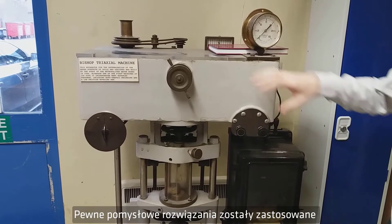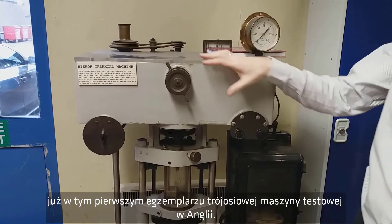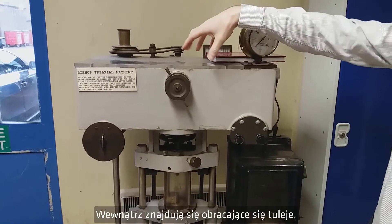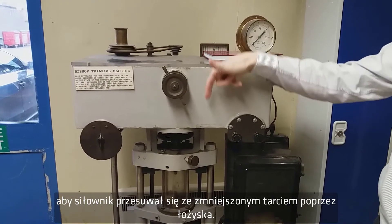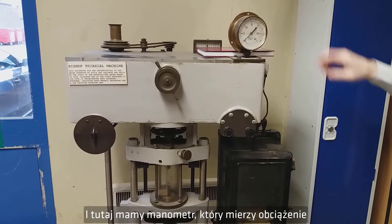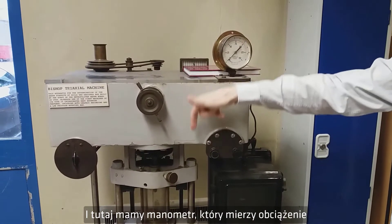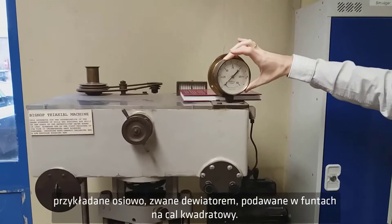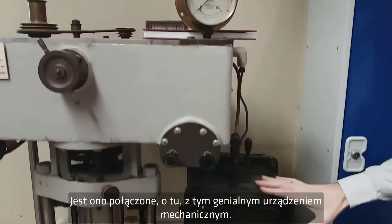There are some ingenious features already in this first example of a triaxial test machine in England. There are rotating bushes inside there so that the ram will advance with reduced friction through the bearings. And here we have a pressure gauge that is measuring the load applied axially — the deviatoric stress in pounds per square inch — and that is connected to this ingenious mechanical device here.